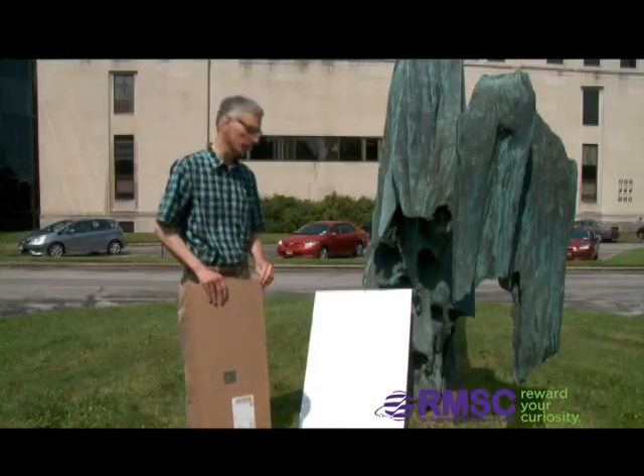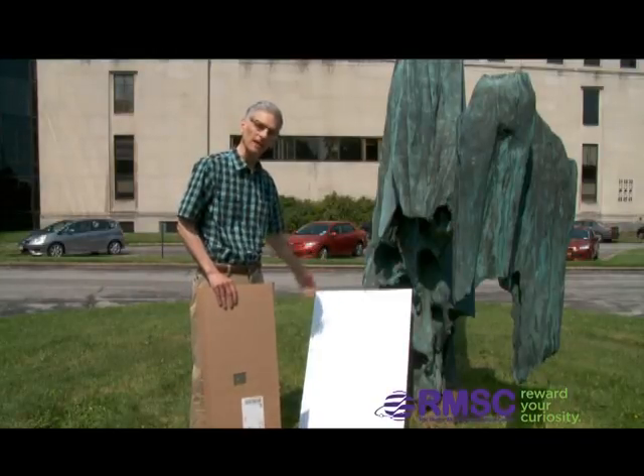I have here two pieces of cardboard. One is white, though it doesn't have to be. Any light color would do.